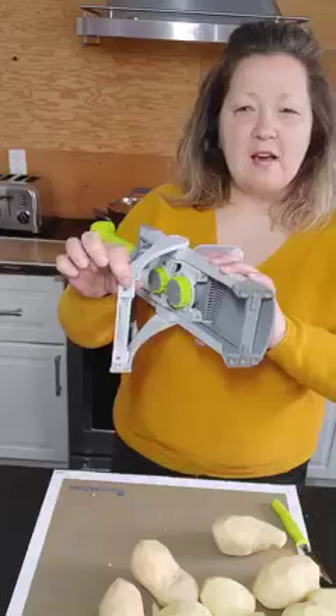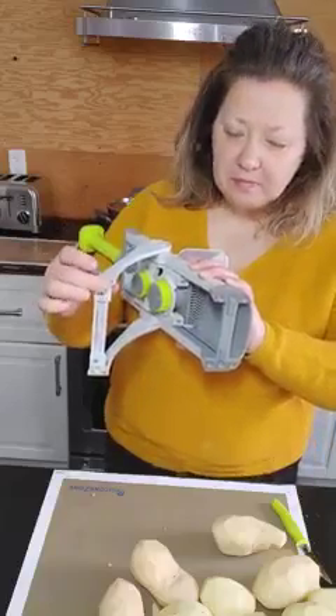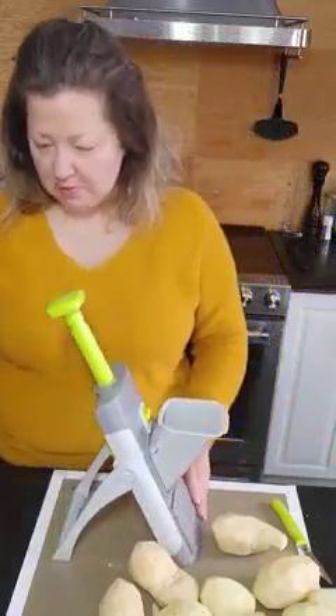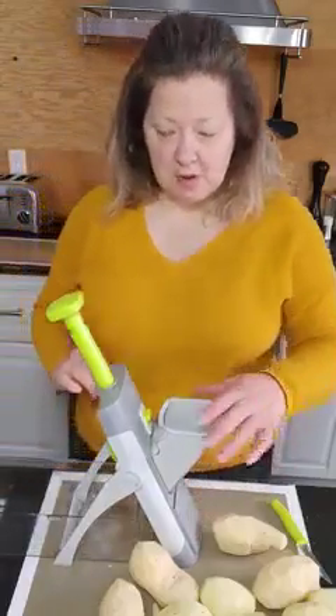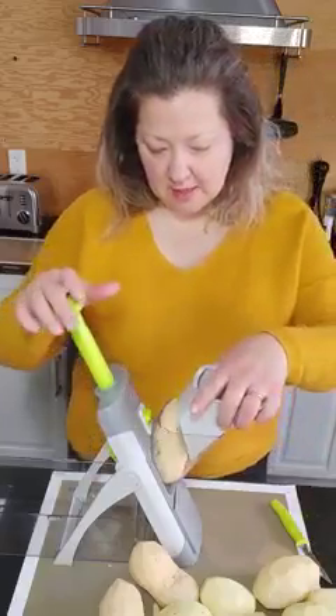Pampered Chef does have some silicone mats on the bottom to allow you to avoid slippage. Putting in my container which is going to catch my potatoes — pop them in nice and quick and let's get started.